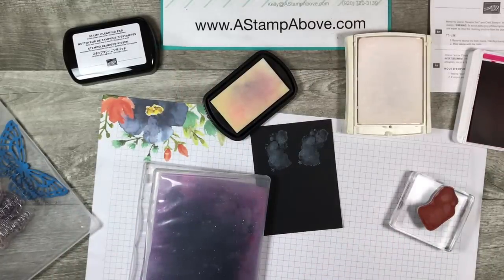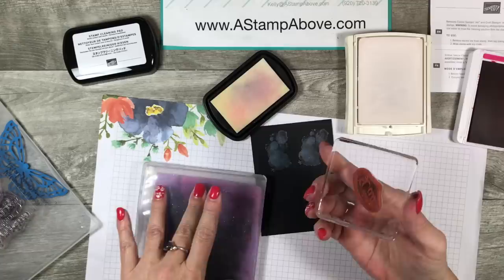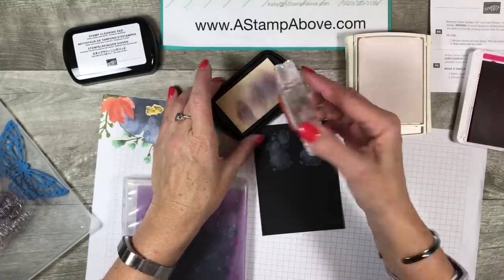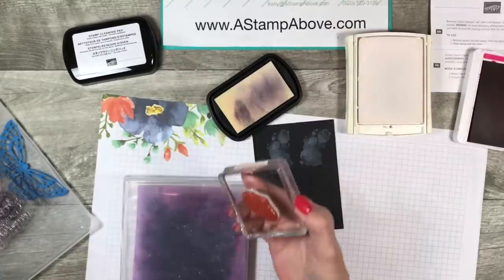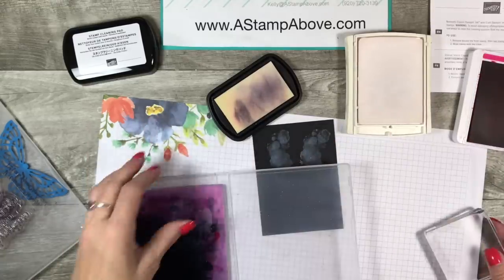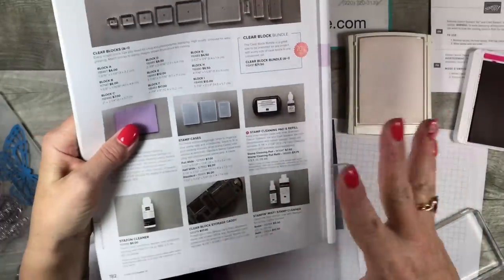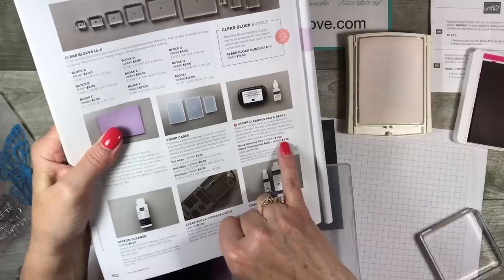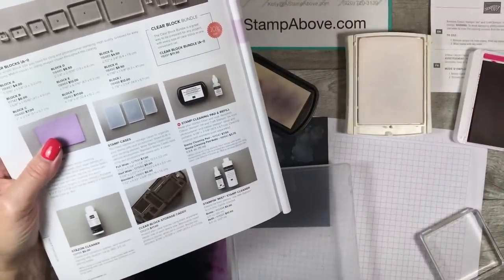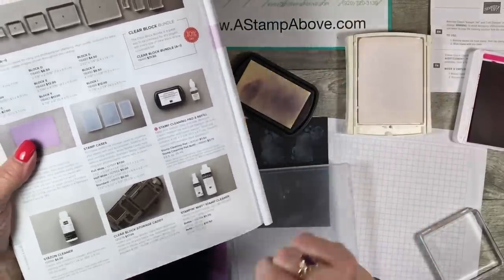I think this one had Staz-On on it — let's try that. You can see the black stain on this stamp. This isn't intended for Staz-On, but I'm pretty sure that was Staz-On on there and it cleaned it right off. There is a refill available for this product. The stamp cleaning pad and refill is $7.50. You can also get a reinker with the solution in this cleaning pad for $3.75. Don't forget to rinse your stamps off when you're done using the cleaning solution on them — that's just the best way to go about it.